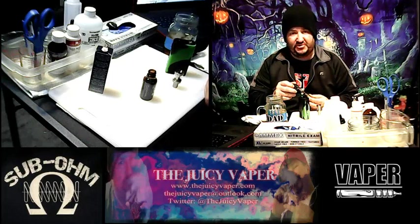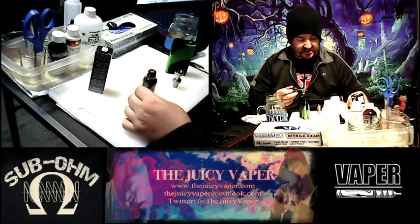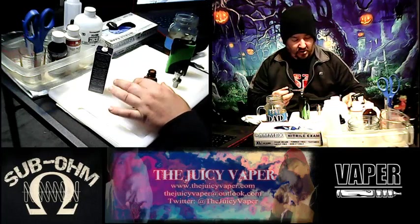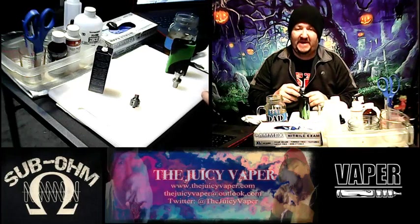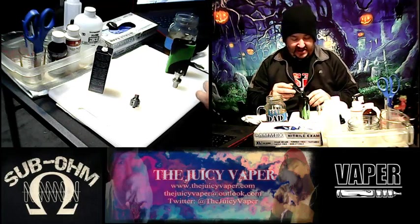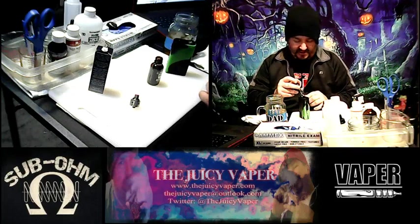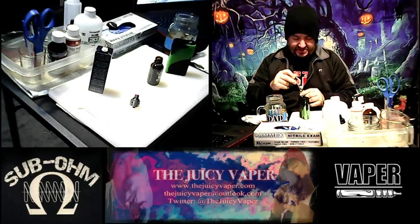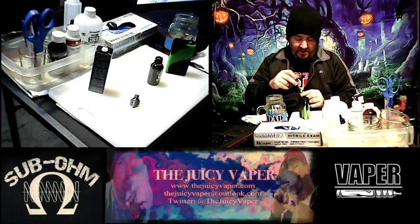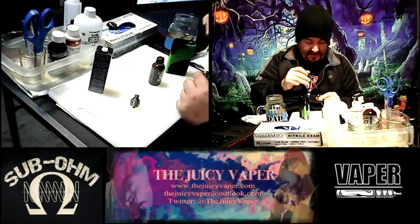We're going to take a few suctions without firing the fire button. The idea is to make sure that we get it all juiced up, because we really don't want that nasty dry hit taste in our mouth — that makes us clean everything out with a toothbrush and makes you feel all dirty inside.